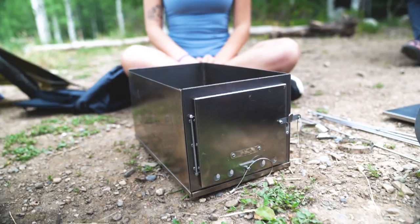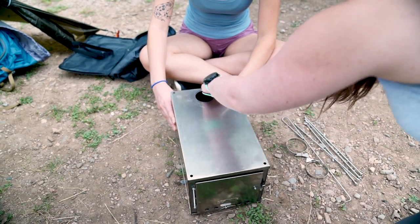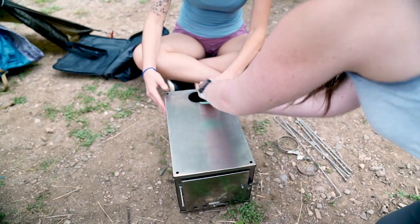Then, add the top plate over the stove body that you just assembled by inserting the side, front, and back plates into the slots in the top plate.